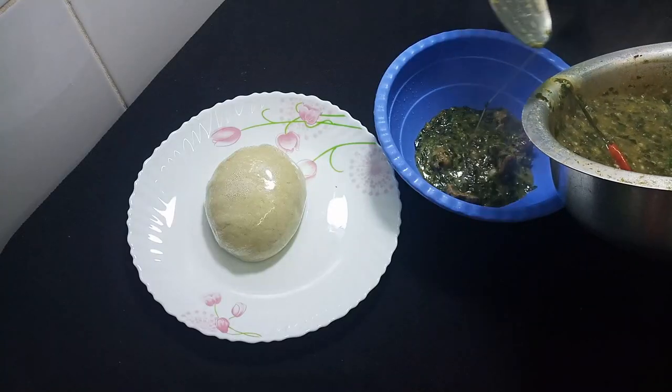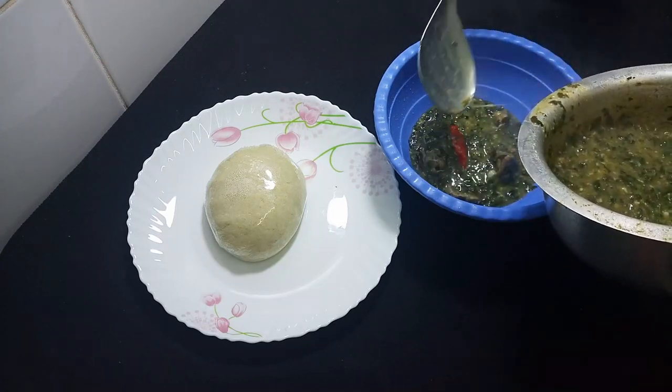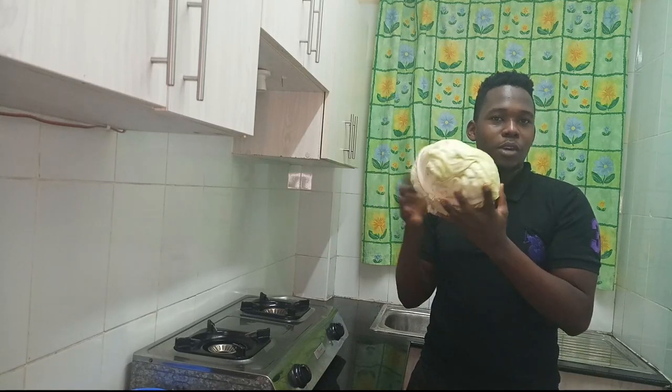Hello and welcome to yet another episode of cooking with me in my kitchen. Today I am going to make a West African dish and we are going to be preparing some cabbage fufu. This is a head-size cabbage and yeah, we are going to be cooking this.